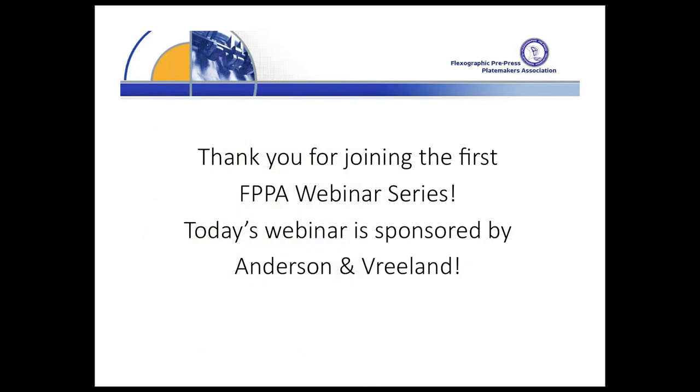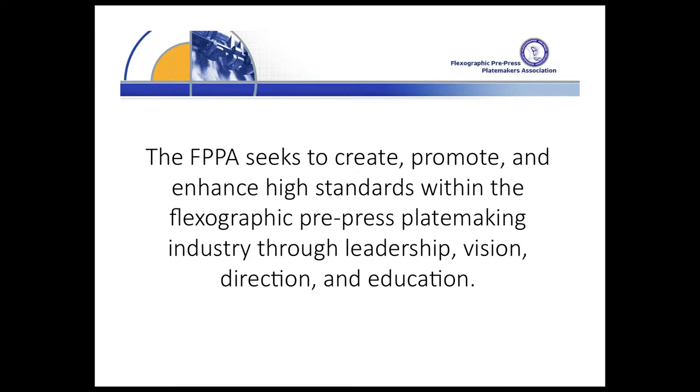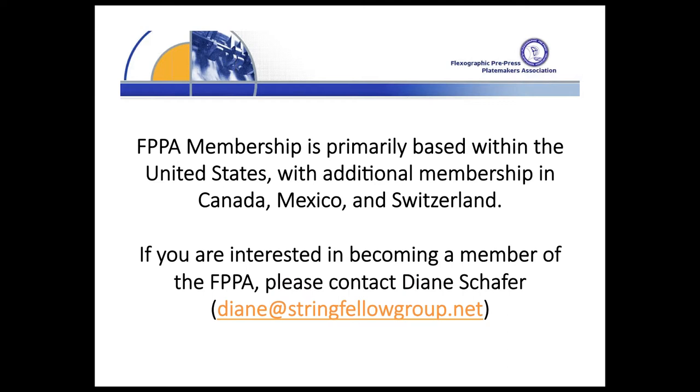Thank you. Good morning. On behalf of the Board of Directors and the members of the FPPA, we'd like to welcome you to our first ever webinar. We are very excited to have Anderson Breedland's Jessica Harkins today as our first presenter. The goal of the FPPA is to educate our membership from ownership to our hourly employees. My personal goal as President is to grow the membership, and the only thing missing right now is you. At the end of the slides, we will show you how to join our organization as a member or a supplier. Thank you and enjoy our first webinar.